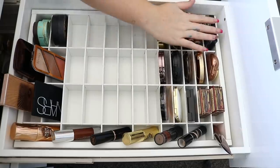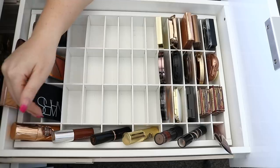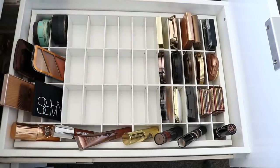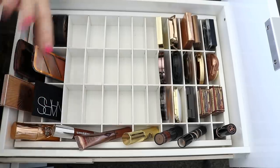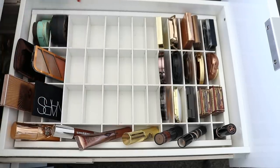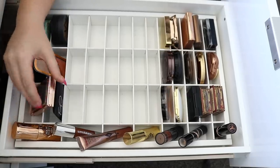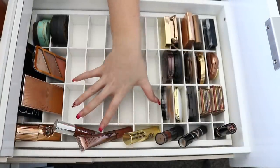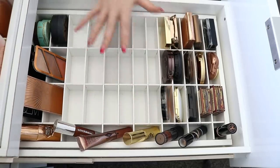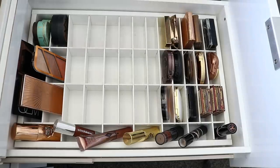So there you have it — bronzers: shimmery, matte, lighter and darker, some contour products. I don't quite know what works better but we've got the contour kits, creams, and bigger powders sorted. That doesn't fit there — fits in the next one over. So bronzers and powders — I got rid of heaps, like at least that many bronzers plus some, and quite a few powders as well. I might do one more drawer with you guys.